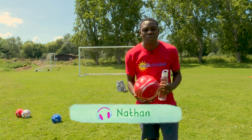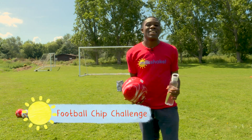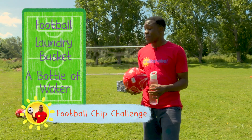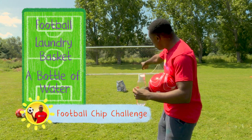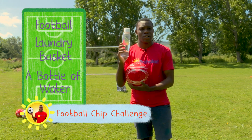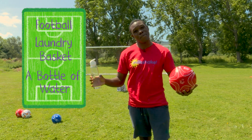Hi Milkshakers, it's Nathan here. Do you fancy joining me to learn and practice some football skills? Great! Then these are the things you're going to need: a football, which I've got here, and a laundry basket, which you can see just over there. I've set mine up already, and most importantly we're going to need some water as well. So Milkshakers, should we get started? I think so. Let's go!